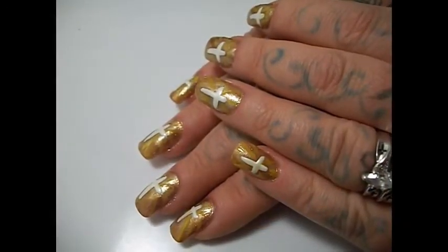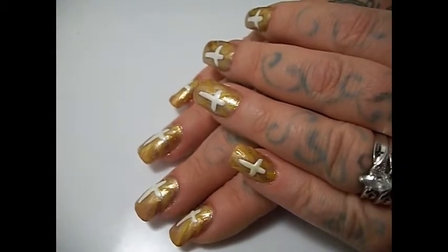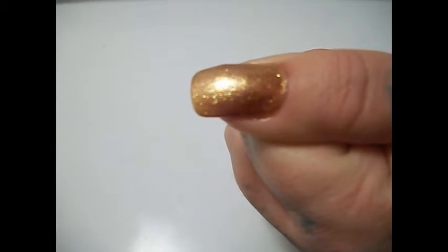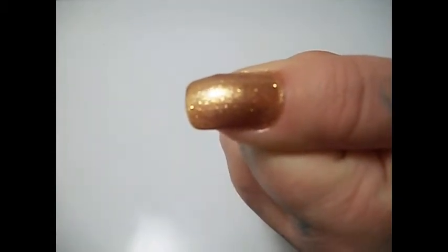Hi everyone, today I'm going to do a tutorial on cross of gold. These are my nails. I started with gold polish and I put a gold glitter over top of it.